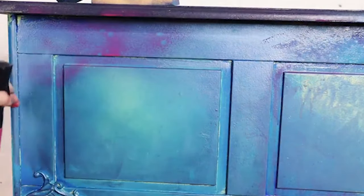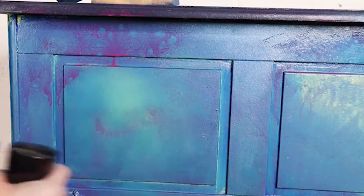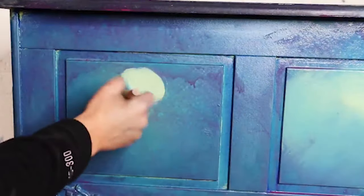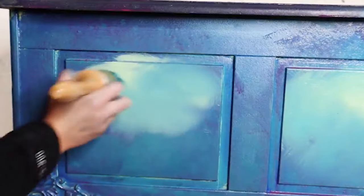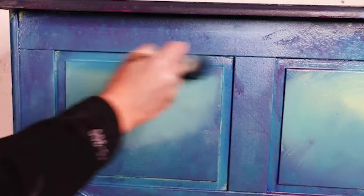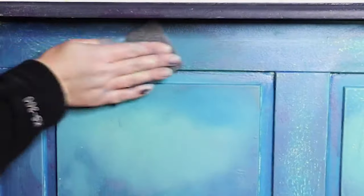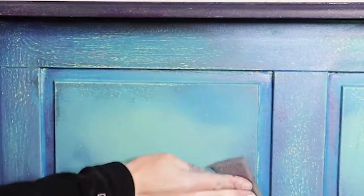I then mixed some Plum Crazy with water, roughly a 50/50 solution — though I do not recommend putting chalk paint mixes in misters because it broke mine pretty much straight away. I sprayed that all over and then tapped with a sponge, but I wasn't loving it in the middle so I went in again with a little bit more Limeade just to hide it. I loved it around the edges — it's just paint, so if you don't love what you've done you can go back and change it. I used a little bit of Peacock to soften those edges, then started to sand using a Dixie Belle sanding sponge, letting more of that Limeade poke through.